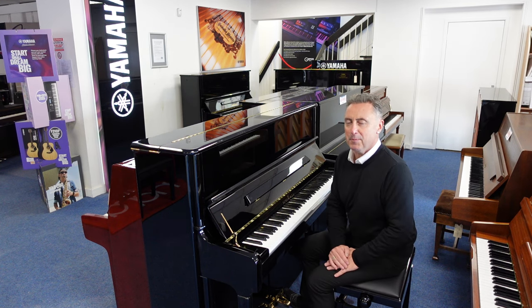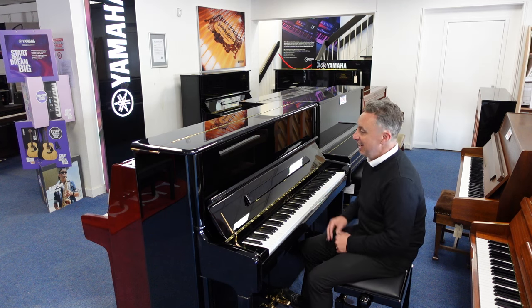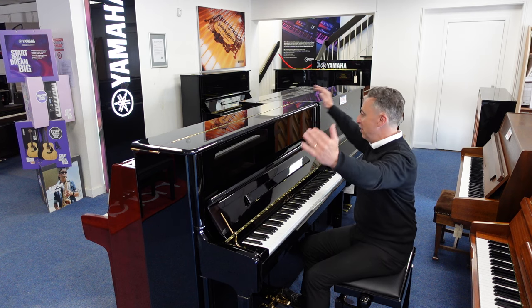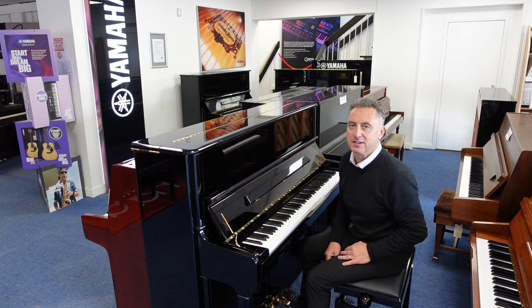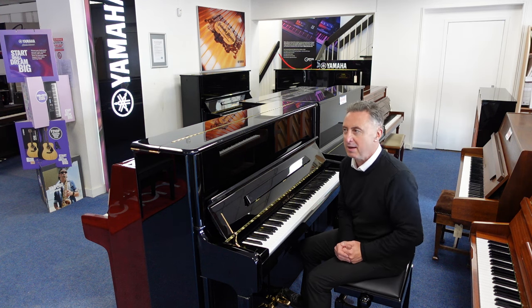It's a lovely piano — brilliant key action, nice and responsive, beautiful tonal changes and it really is a fabulous piano. 125 centimetres tall by 155 centimetres wide and 63 centimetres in depth, in a beautiful polished ebony cabinet.